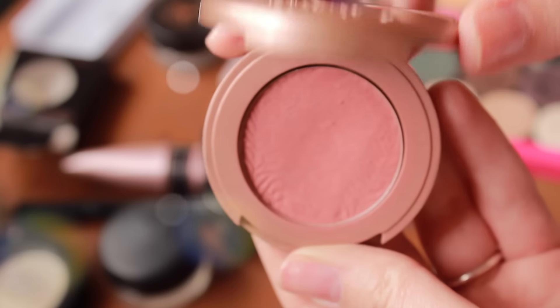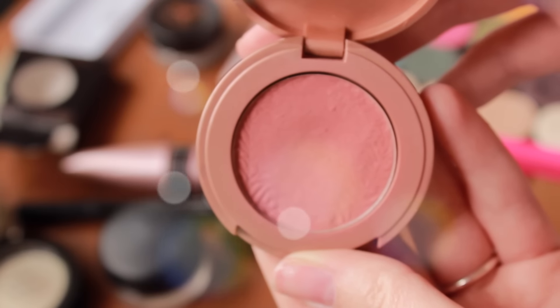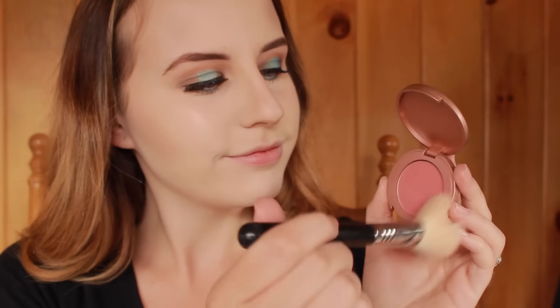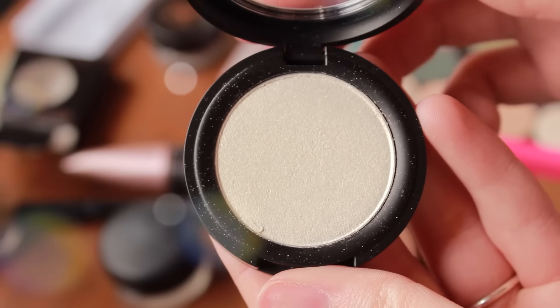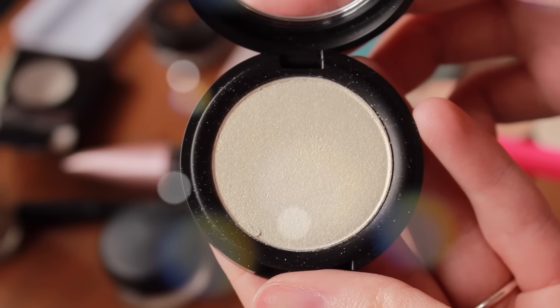I'm going to be uploading an updated foundation routine, so that will be linked in the down bar once it's up. But for blush, I used the Tarte Blush in Exposed — this is one of my favorites, it's just a really great natural color. And then for my highlight, I decided to use the Anastasia Metal Crush Eyeshadow in the color Thunderstruck, so I just applied it pretty much all over my face.